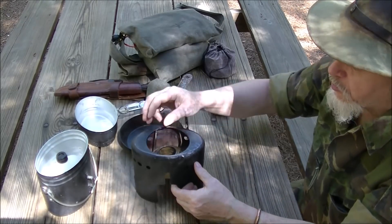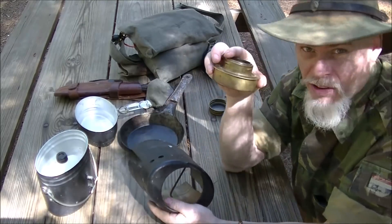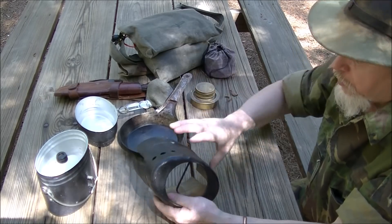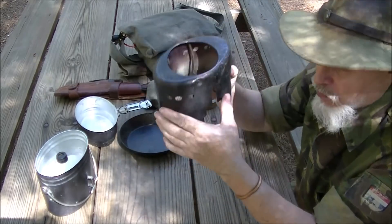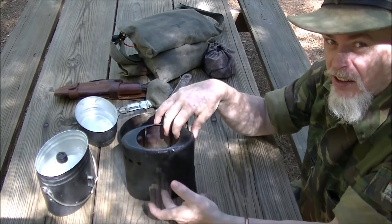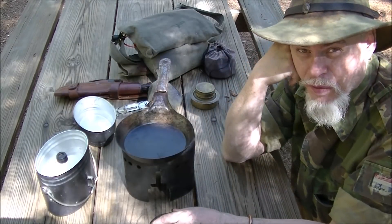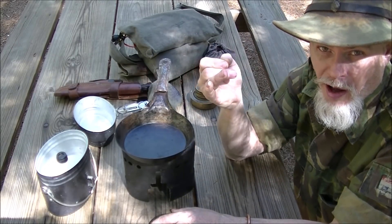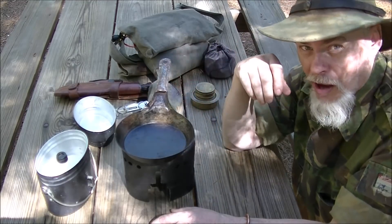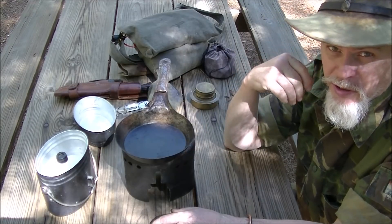Also, in a crisis situation where you have no fuel left for whatever reason, you turn this upside down, build a fire in it, and stick sticks into the hole. You've got a wood stove. So it's a wood stove, a big-pot Trangia support, and a cool handle grabber — all in one package. That's why this is one of my favorite stoves.